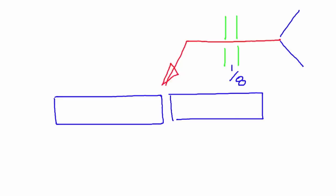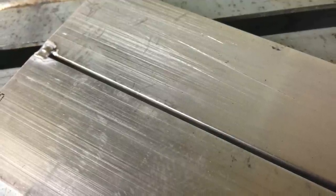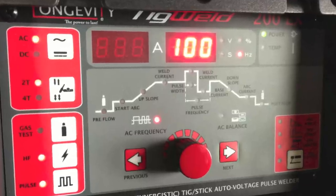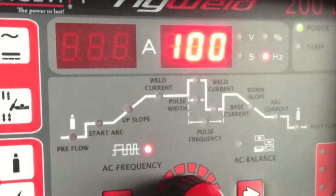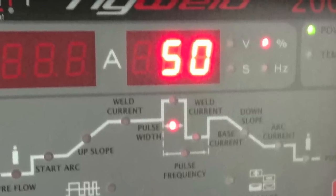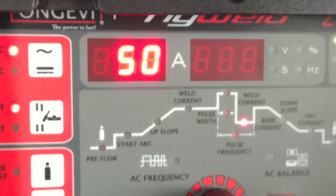We also would have seen CJP, which stands for complete joint penetration. I fit the joint up with an even gap the entire length. I set the pulses for two pulses per second, the AC frequency to 100, the percent on time or pulse width to 50, and the base current or background current to 50 amps.